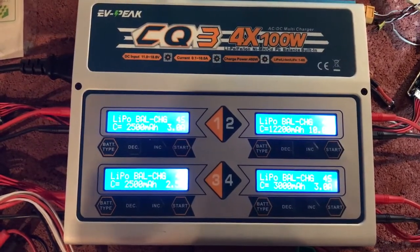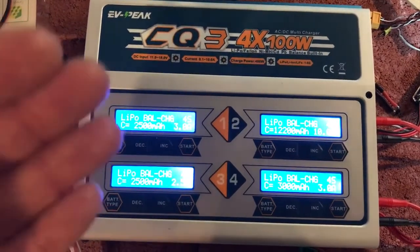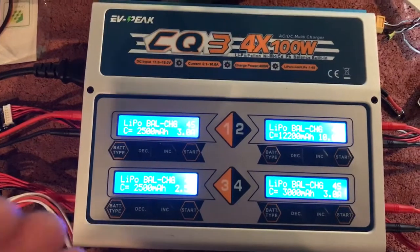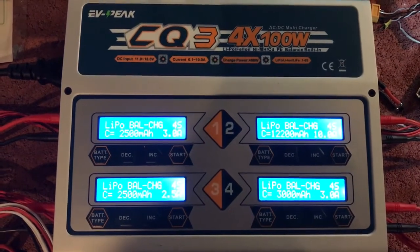I'm working with the manufacturer to see if I can get the problem resolved. Basically, the problem is that this charger is not charging the batteries up to the full amount — like 95% or 98%. It's stopping way before that, and it's also not balance charging correctly. So I need to get those issues resolved.